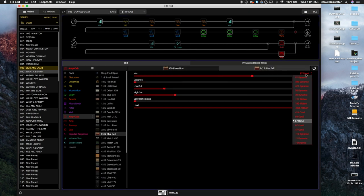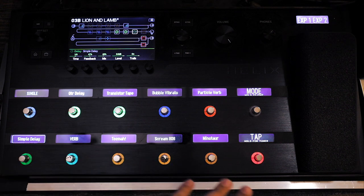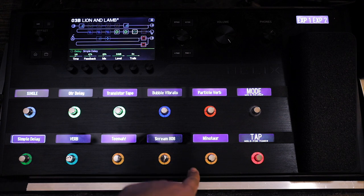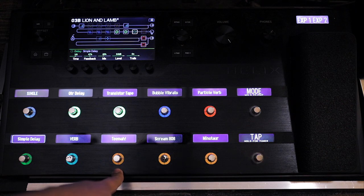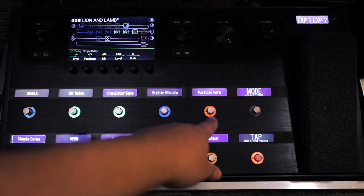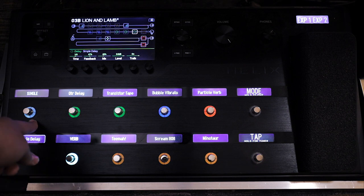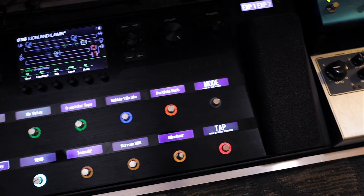I've got a 67 condenser on this one, and I go back and forth — sometimes I use a 57, just depends. It might be helpful to show you the board layout. Tuner and tap tempos are over here. The first button is the Minotaur, second is the Scream, third is the Timmy. Then reverb, which always stays on, Simple Delay, Particle Verb, Bubble Vibrato, the delays, and the boost. The Big Sky and the Cali 76 are down below.